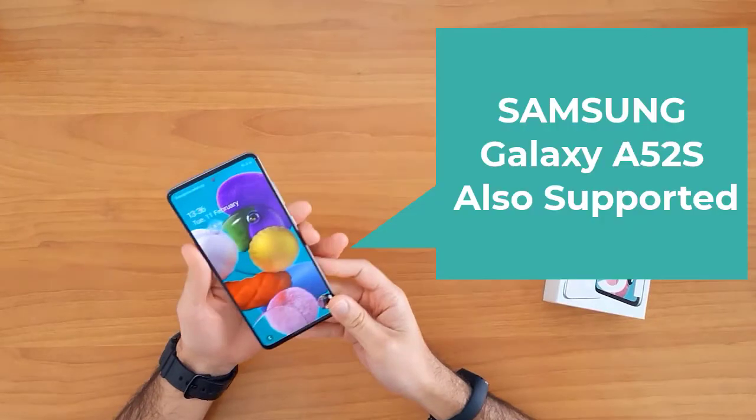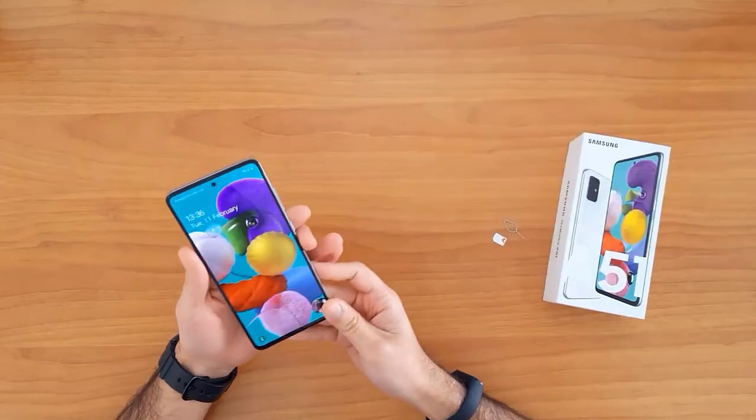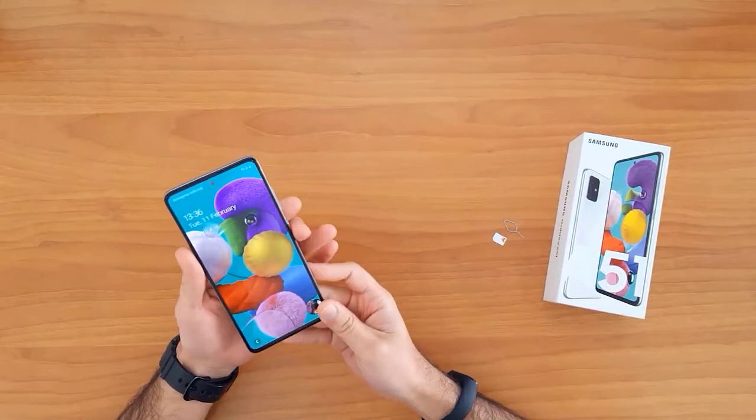First of all, let's understand why we need to unlock a mobile phone. Unlocking your mobile phone allows you to use it with any network SIM card in your country, and it also allows you to use it outside your country in case of moving or travel. For example, this device is currently locked to EE in the United Kingdom.